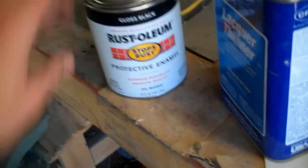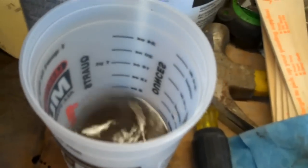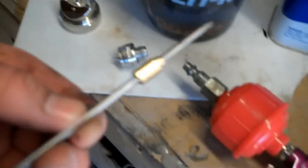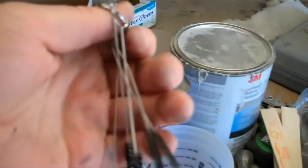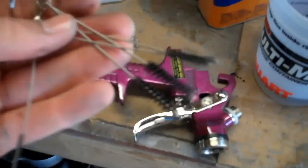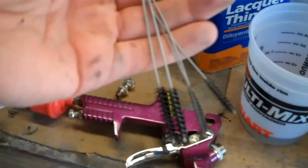This Rust-Oleum paint cleaned up real easy. Just get a container and fill it up with lacquer thinner. Drop your pieces and parts in there — your nozzle, your cap, and the little needle. Just drop that in there, it cleans up real nice. I got the little gun cleaning kit. It was extra, but well worth the two or three dollars it cost. So if you get one of these Harbor Freight guns, go ahead and spend the money on a gun cleaning kit too. They're real handy.